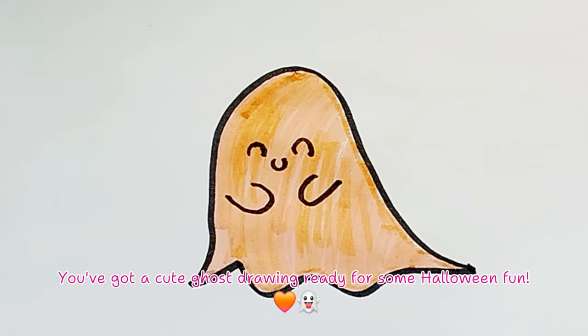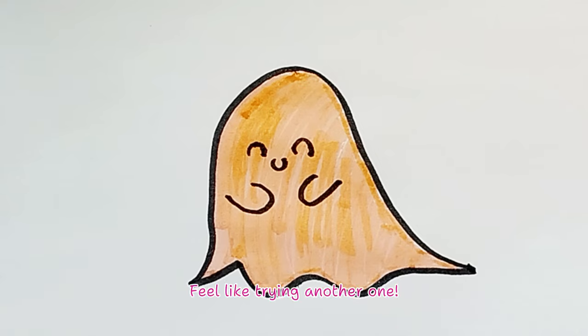You've got a cute ghost drawing ready for some Halloween fun! Feel like trying another one? See you later, friends! Don't forget to subscribe. Thank you! Goodbye!